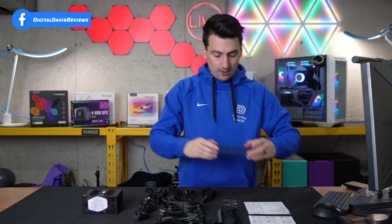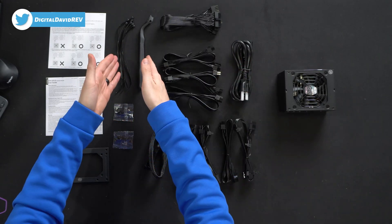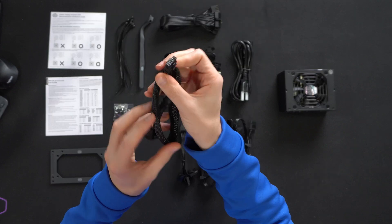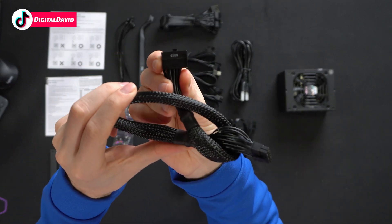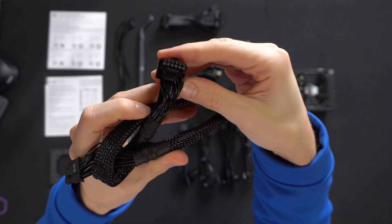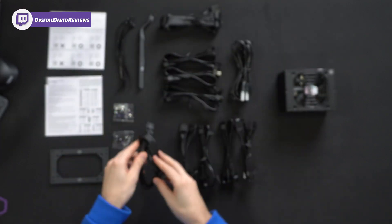Next you'll see the bracket here, depending on the case you're going to use this with. Cable management, bags of screws, all of your power cords and cables. Here's a look at the 450 watt cable. What's nice is we have that 90 degree adapter on it, clearly labeled. You can see it from both sides and angles.